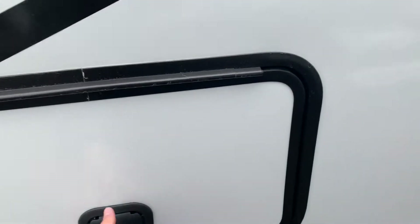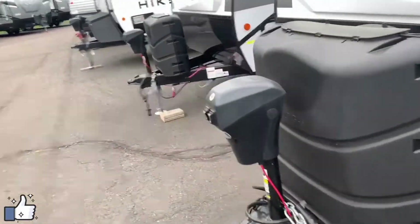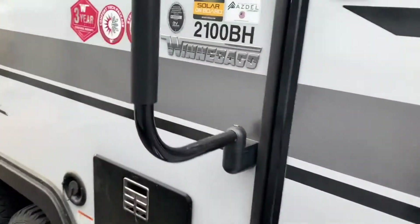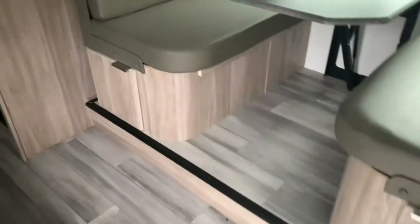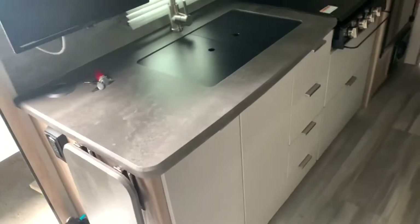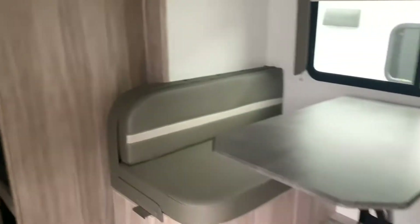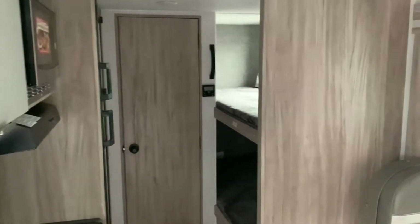On the other side you'll find the other pass-through storage bin — your 30-amp power cord is in there currently. Stepping up on the inside, for 2021, for any of you that have been in the older Winnebago models, they have refreshed the interior. They changed the countertops to a different color, all the upper cabinets, even the dinette cushions — it just looks a lot more modern than it used to. Really nice touch and update — a nice little refresh.